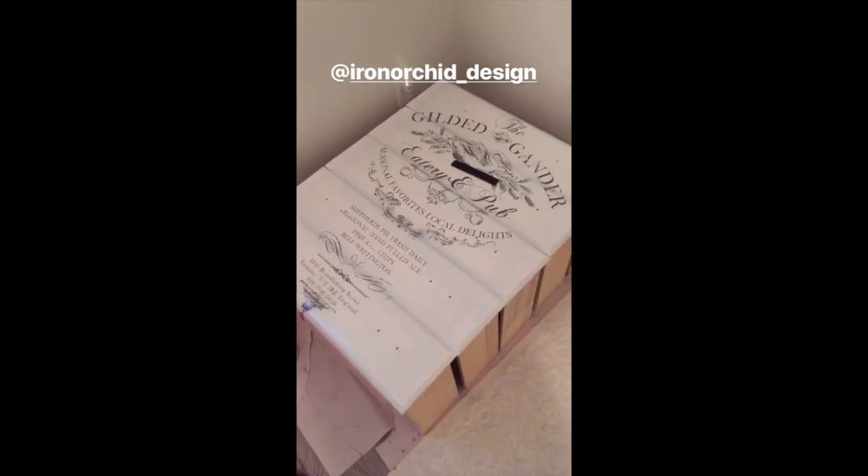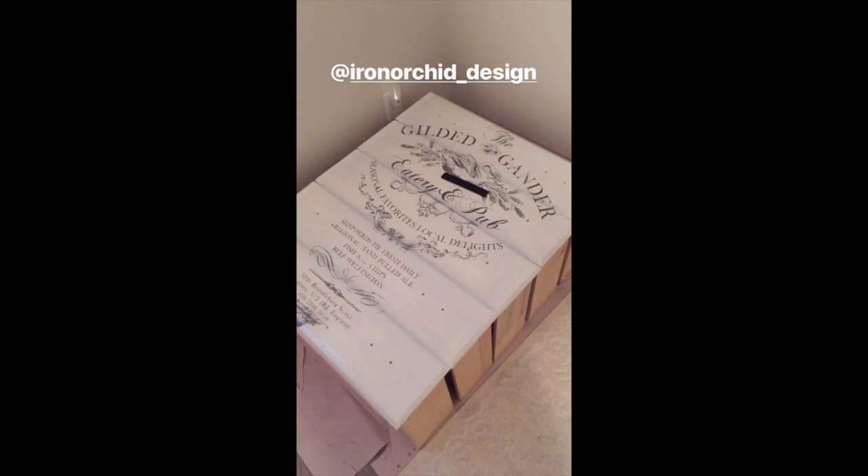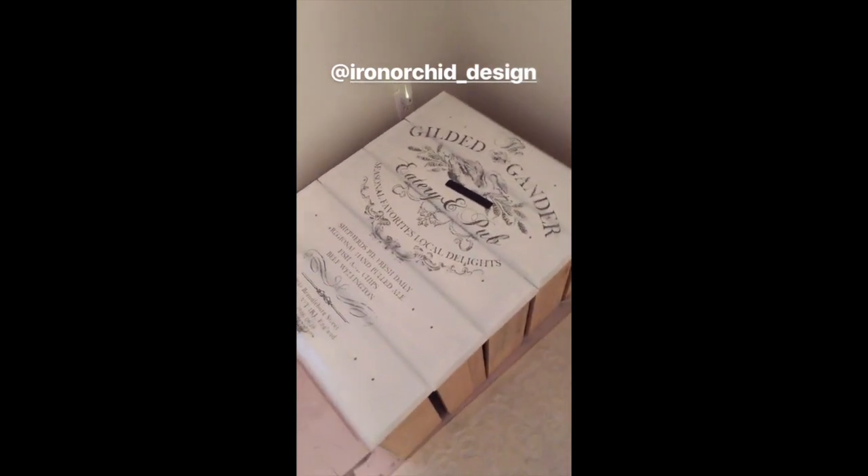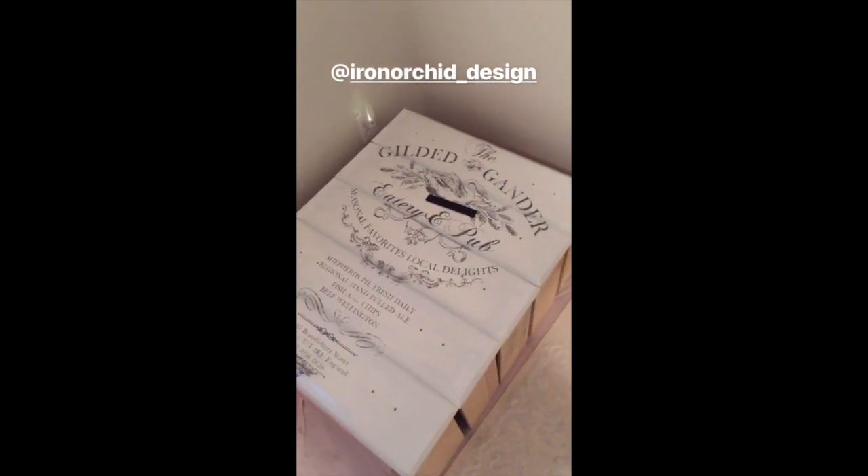Good morning y'all. I wanted to share with you a little dresser that I'm working on. I took the dresser drawers out and I painted them white. And I'm going to put this — it's an Iron Orchid Designs wood transfer — I'm going to put this on top of the drawers.